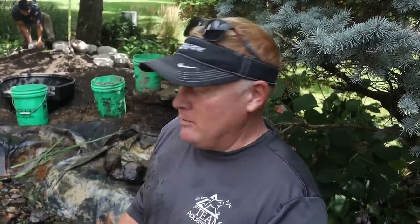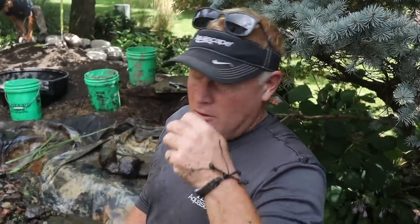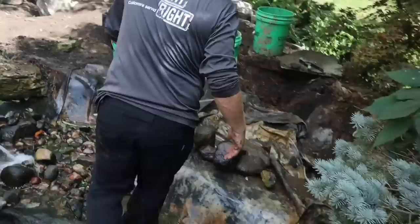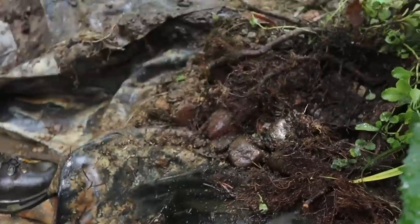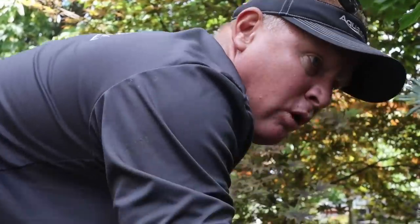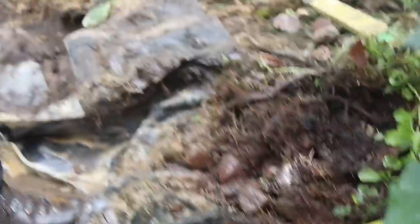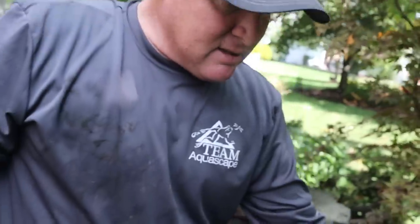Brian explains: guaranteed what happened is somebody came in 30 years ago, built a concrete pond, it cracked and started leaking, and a contractor — maybe six or seven years ago — decided the easiest remedy was to put a liner over the top, which Brian agrees with. But when they came in to install the new skimmer box, it didn't fit in the old concrete footing. Also, there's a large tree root growing over the liner — the homeowners were losing about an inch of water every two days, and there's a high probability that root is actually sucking that water out rather than a true liner leak.